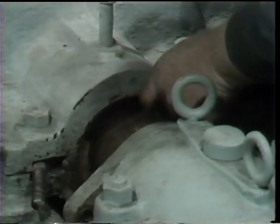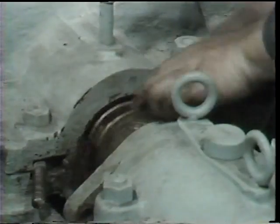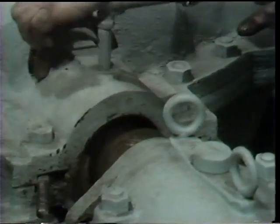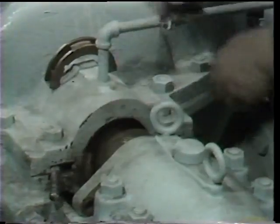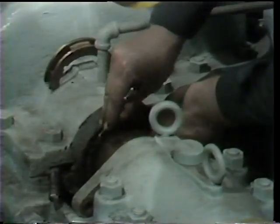After working with the packing tool, his fingers, and so forth to work it free, half of the lantern ring can be drawn out of the stuffing box and set aside. This is then followed by the second half.